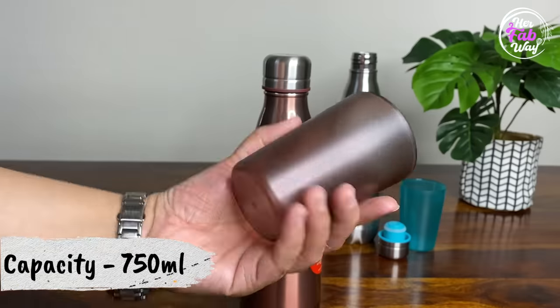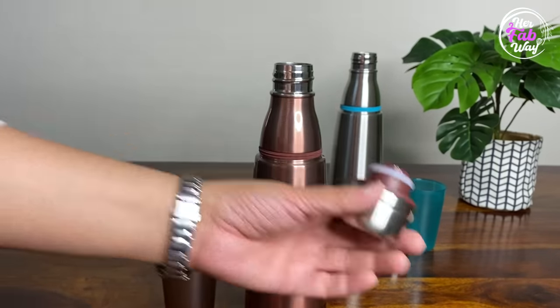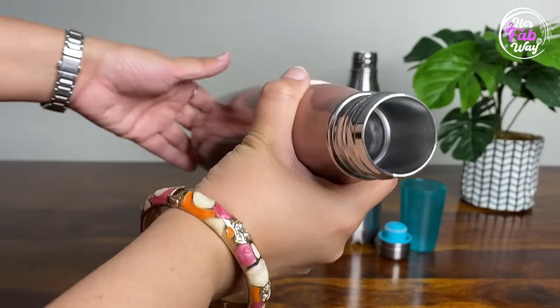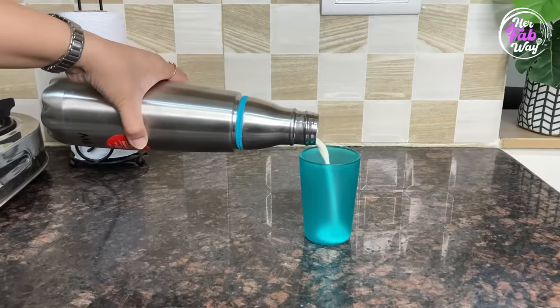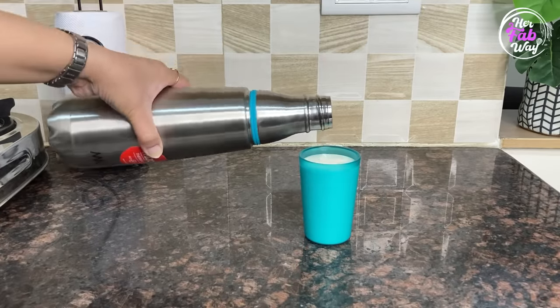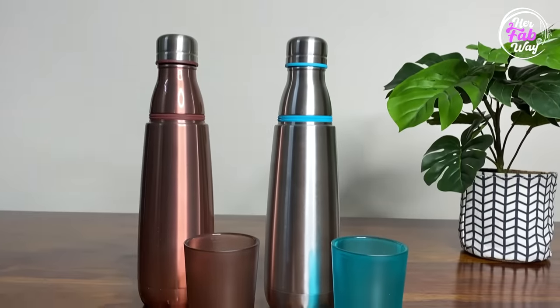Ek cheez mein aap ko zarur clarify karna chahungi — yeh jo bottle hai iska sirf color hi copper hai, andar se it is all steel. In bottles mein aap cold beverage jaise ki buttermilk ya phir hot beverage jaise tea, coffee, soup kuch bhi carry kar sakti hain. Maine note kiya hai ki iske andar jo bhi aapka beverage ho, uska temperature around 10-12 hours tak maintain rehta hai, but uske baad woh room temperature par aane lagta hai. Aur is mein koi plastic-y smell nahi aati, toh fragrance aur taste intact rehta hai. Therefore I really like them.